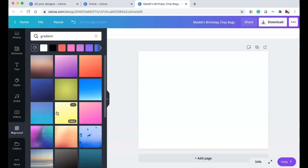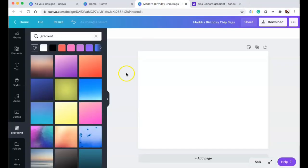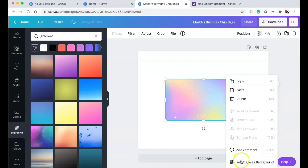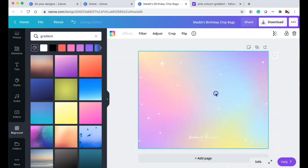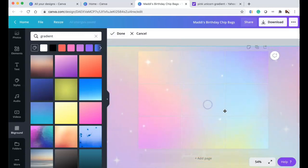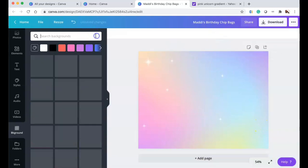Her party is a unicorn theme, so I went to Google, searched 'unicorn gradient backgrounds,' found one I liked, copied it, and pasted it inside of Canva and set it as the background. I'm just moving that little watermark so it won't be on screen. The background is 8.5 by 11 inches.